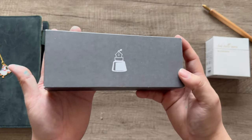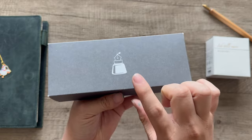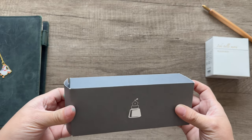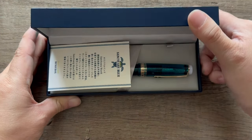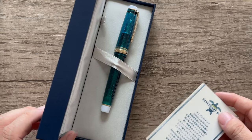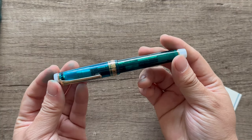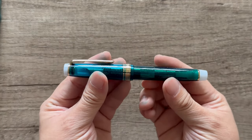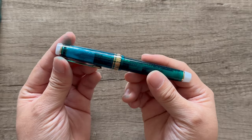This is the Sailor x Bunga Box pen. It comes in a cardboard box with the Bunga Box logo — an ink bottle with a cap and a nib. Let's open this up. Oh my gosh, look at that. So beautiful. Let's just take a moment to take in the beauty of this lovely Sailor Pro Gear.